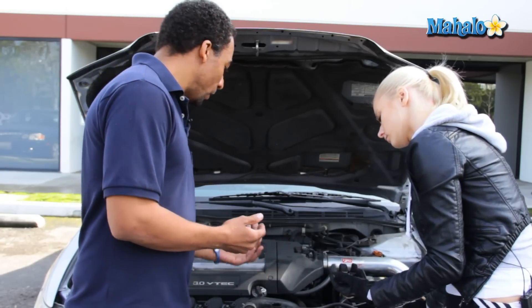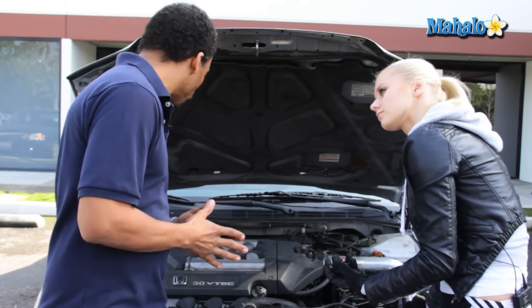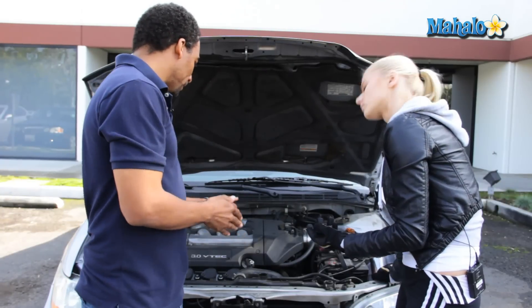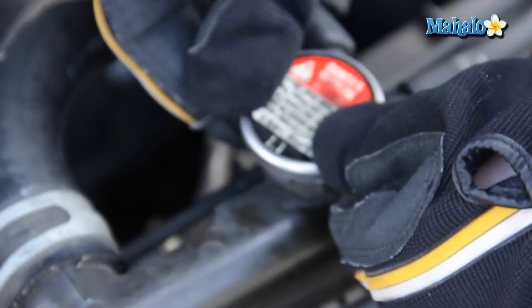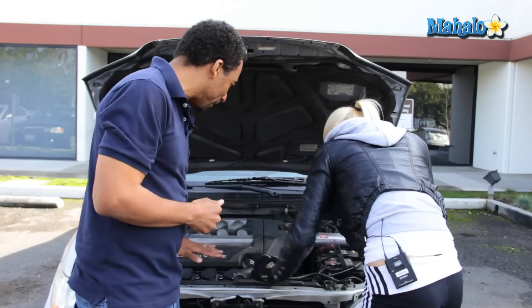Overfilling it — once it heats up, it expands, it'll get all over the place and could ruin your engine. Let's go ahead and replace this cap by placing it on there and turning it clockwise, quarter of a turn. There you go. Perfect.